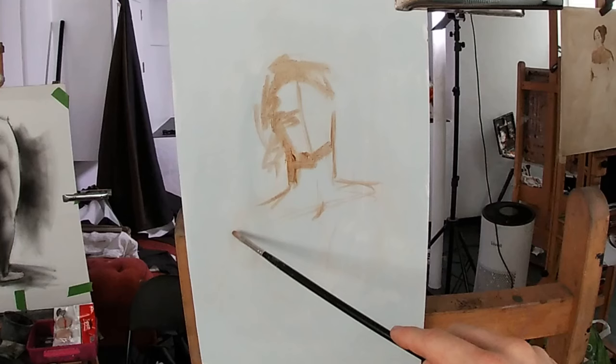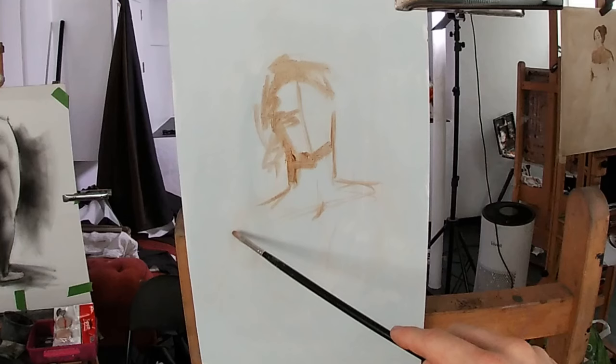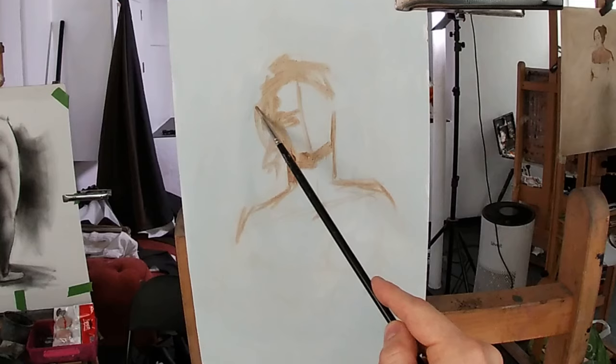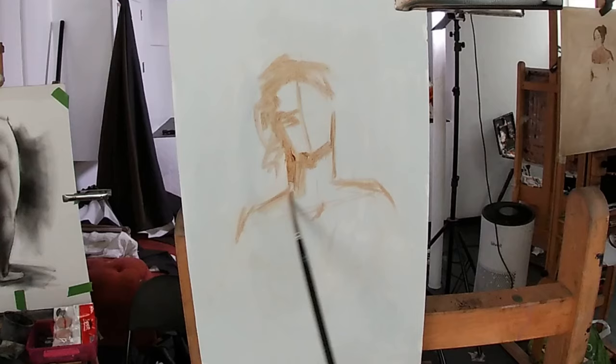When painting the shoulders, it's useful to check the width of the shoulders in comparison to the size of the head. Getting this relationship wrong could make your sitter look like a professional rugby player, or if painted too narrow, it could give the impression that the model has a massive head. In general, if you paint an adult female, the widest point of the shoulders is equal to two times the width of the head.